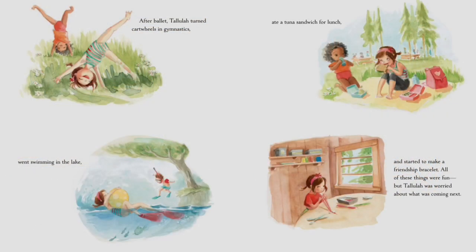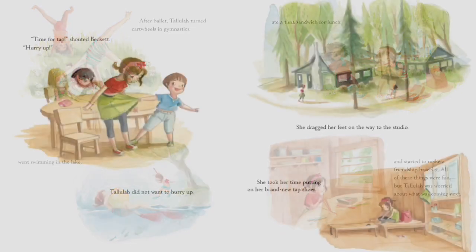After ballet, Tallulah turned cartwheels in gymnastics, went swimming in the lake, ate a tuna sandwich for lunch, and started to make a friendship bracelet. All of these things were fun, but Tallulah was worried about what was coming next. 'Time for tap!' shouted Beckett. 'Hurry up!' Tallulah did not want to hurry up. She dragged her feet on the way to the studio.